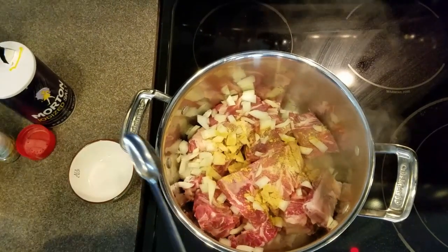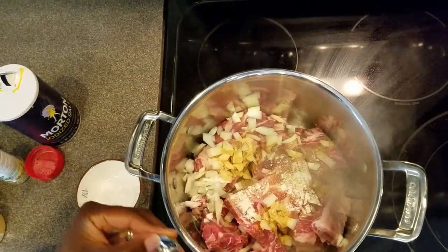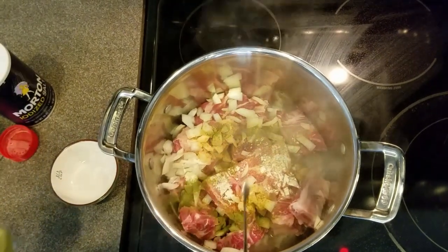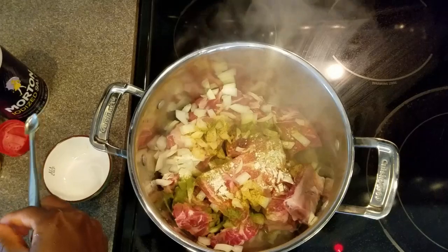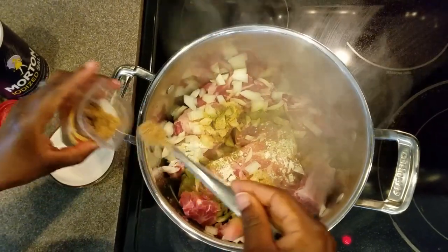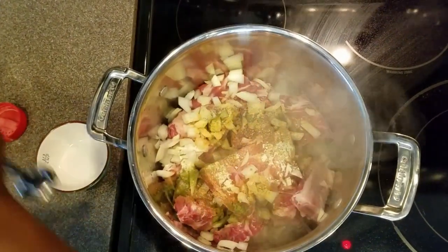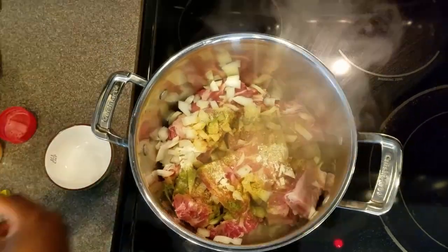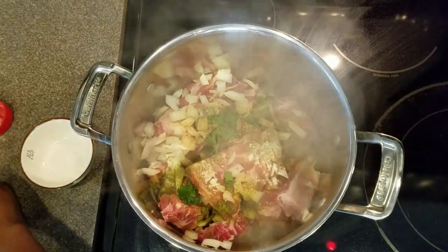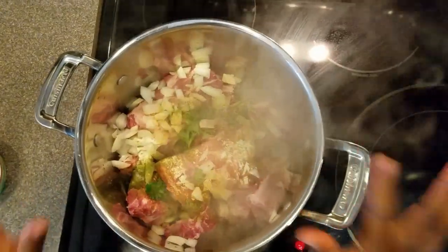I'm going to add one teaspoon of powdered onion, a quarter teaspoon of moringa powder, a quarter teaspoon of my ultimate umami spice, a quarter teaspoon of salt, and just a few pieces of parsley.